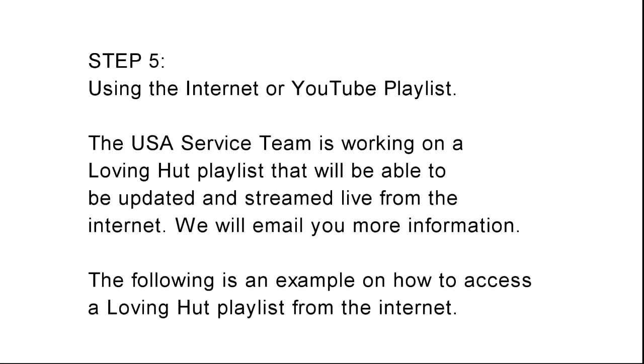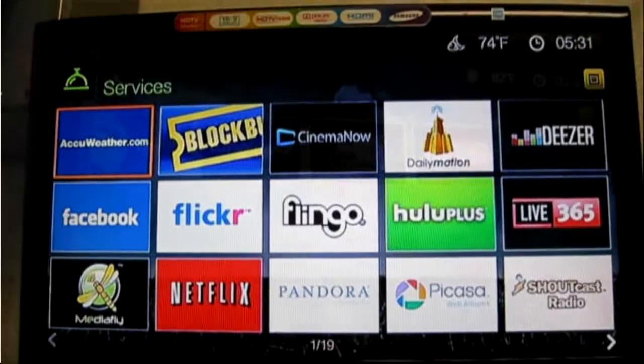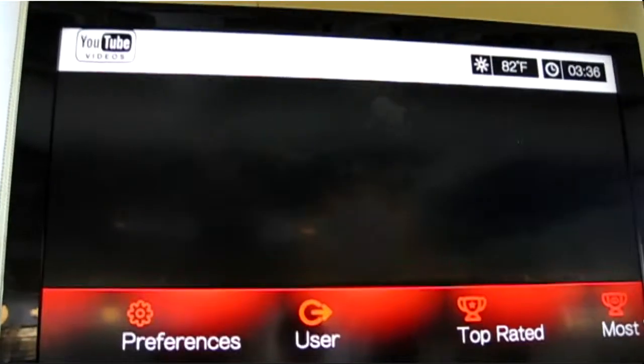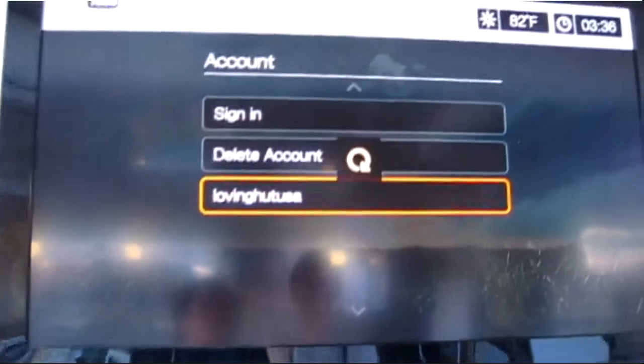Step 5. Using the internet or YouTube playlist. The USA service team is working on a Loving Hut playlist that will be able to be updated and streamed live from the internet. We will email you more information. The following is an example on how to access a Loving Hut playlist from the internet.